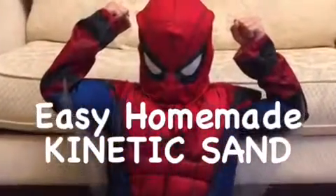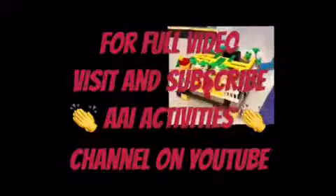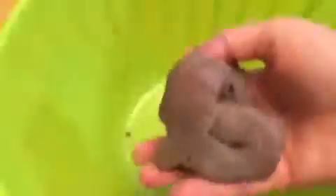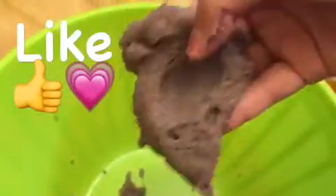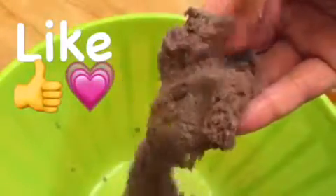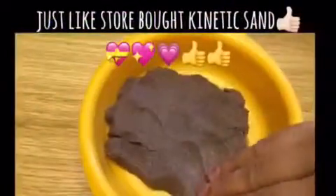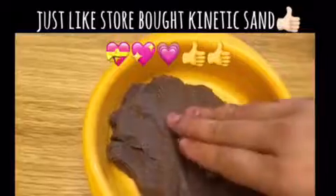Hi friends, here's how you can make easy homemade kinetic sand with just two ingredients. It should make a ball of dough like this — look how it's flowing. It really feels soft, and it's the closest to, actually exactly like, the store-bought kinetic sand.